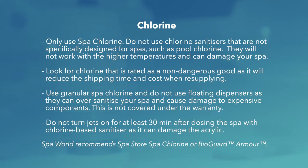Pool chlorine will not work with the higher temperatures and may damage your spa. Look for chlorine that is rated as a non-dangerous good, as it will reduce the shipping time and cost when resupplying. Use granular spa chlorine and do not use floating dispensers, as they can over-sanitise your spa and cause damage to expensive components — this is not covered under the warranty. Do not turn jets on for at least 30 minutes after dosing the spa with chlorine based sanitiser, as it can damage the spa acrylic.